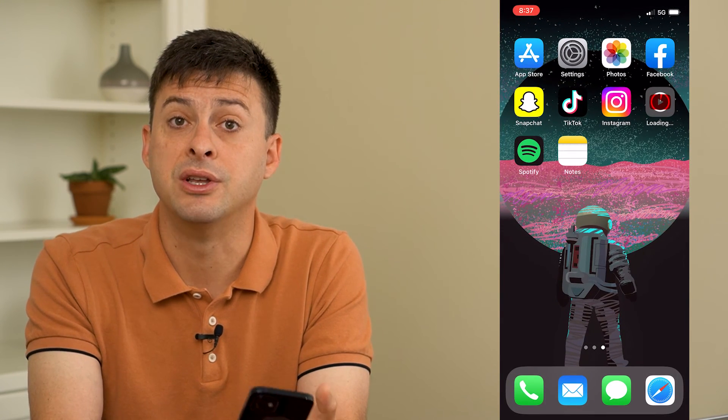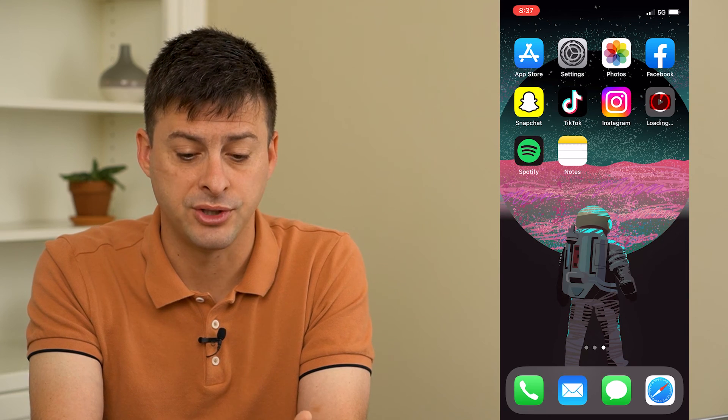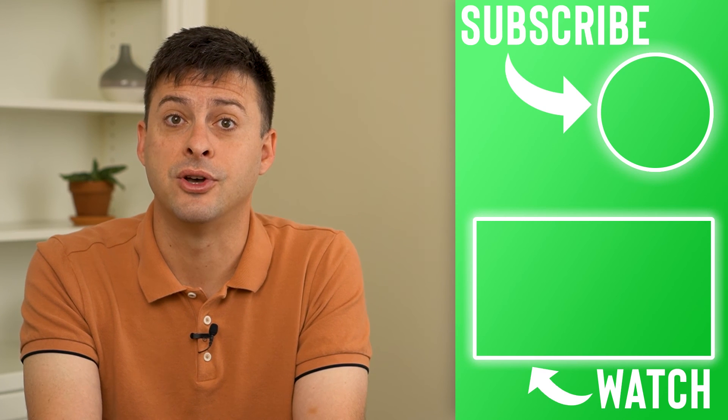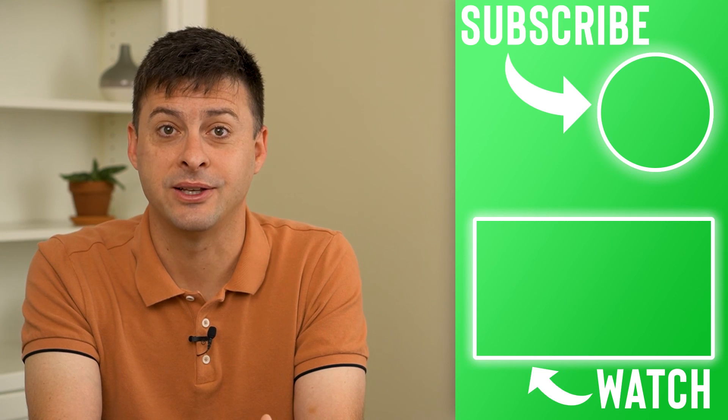Once that fully reinstalls, go back into YouTube and start watching. You can toggle Wi-Fi back on and start watching any of your videos on YouTube. Hope this helps — thanks for your time today and I'll see you in the next one.